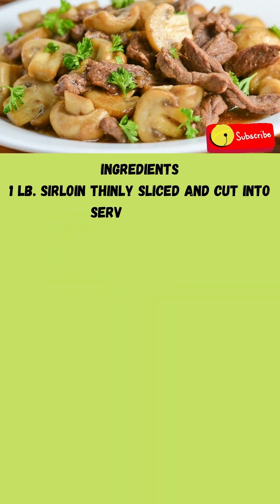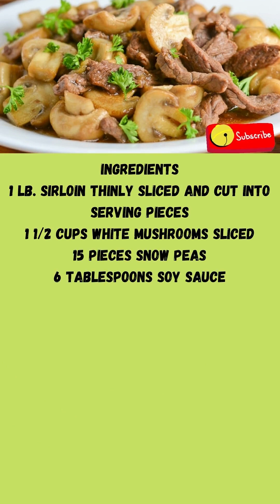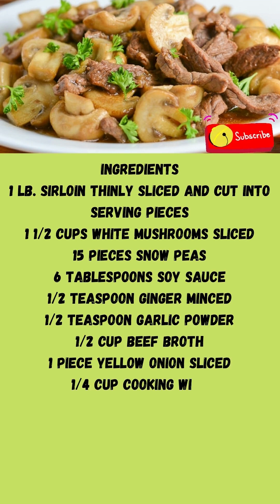Make Asian beef with mushroom in 4 easy steps. Ingredients: 1 pound beef, thinly sliced and cut into serving pieces. 1 and a half cups white mushroom sliced. 15 pieces snow peas. 6 tablespoons soy sauce. 1 half teaspoon ginger minced. 1 half teaspoon garlic powder. 1 half cup beef broth. 1 piece yellow onion sliced. 1 fourth cup cooking wine.